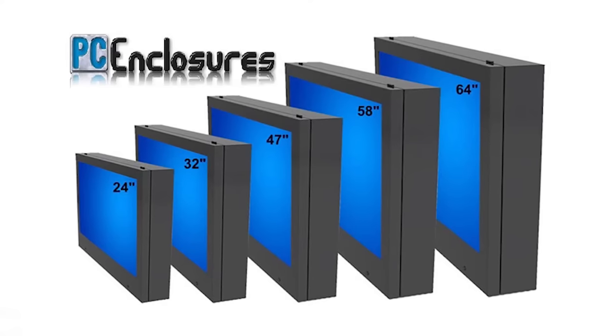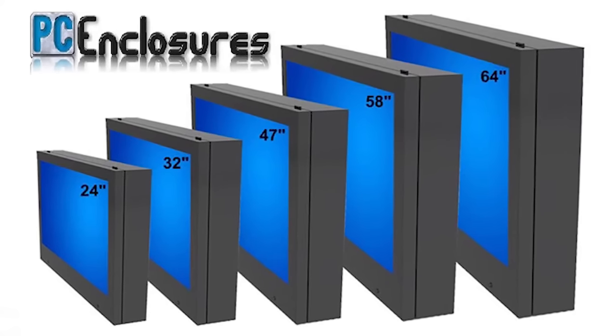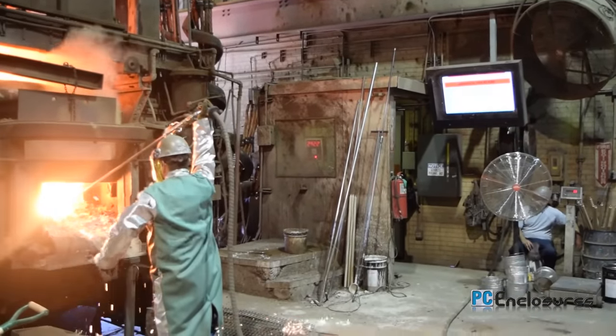The LCD Guardian is offered in five sizes for 15-inch to 65-inch screens. Custom sizes are also available up to 100 inches. It is perfect for outdoor and harsh public or industrial environments.